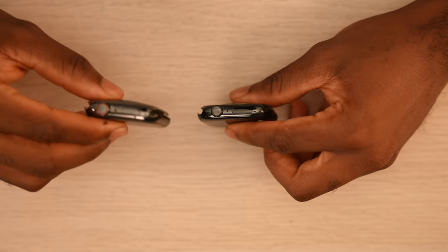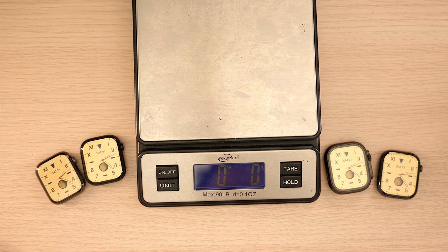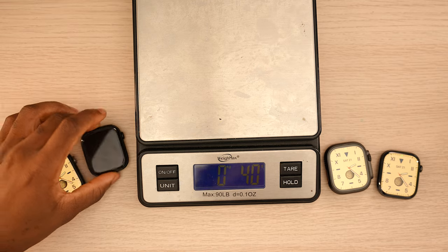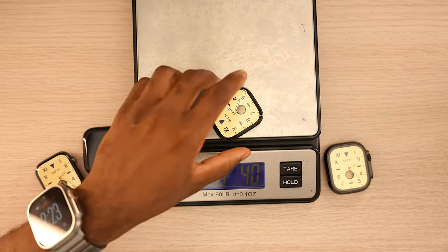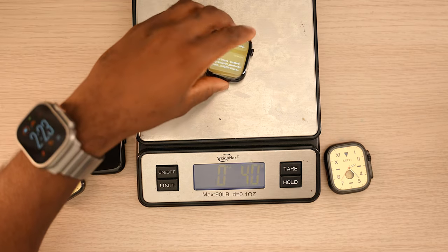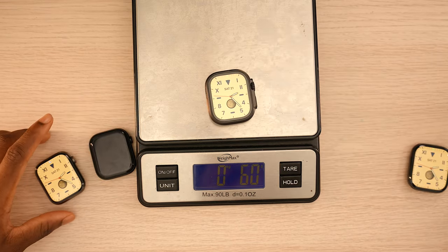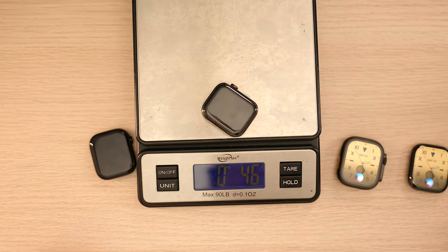Here's how the Series 10 and Series 7 look side by side — the Series 10 is definitely thinner. On the scale, the Series 10 jet black aluminum comes in at 40 grams. The Series 10 titanium is also 40 grams, so interestingly they weigh the same. The Ultra 2 comes in at 60 grams, and the Series 7 stainless steel is 52 grams.